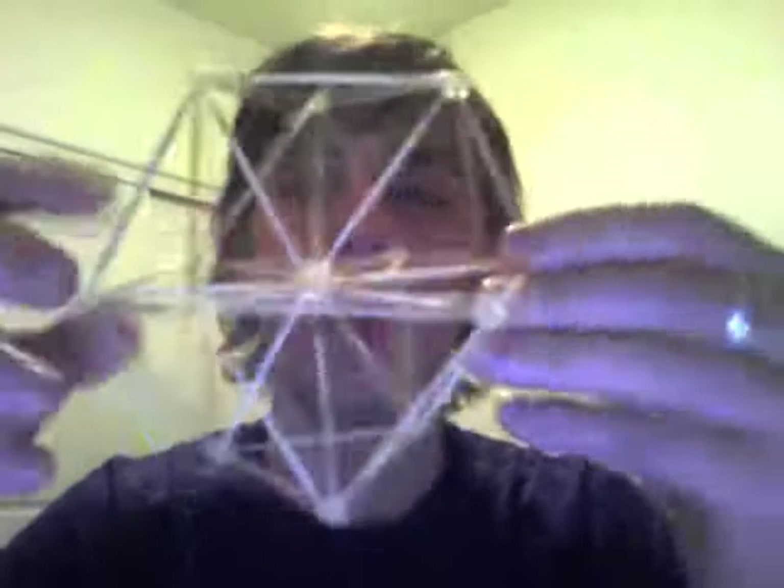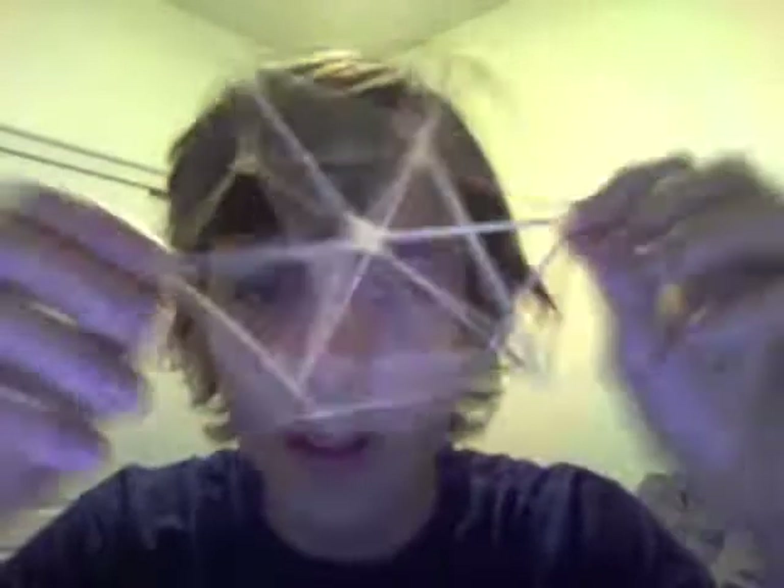Another interesting thing about this is the 5 platonic solids — you can take each of the shapes and put it inside a sphere, and each of the points will touch the sphere. All 5 platonic solids do that; they're the only 5 shapes with the same faces within that specific shape. I made this thing completely out of toothpicks, 36 of them — 24 on the outside, 12 on the inside.